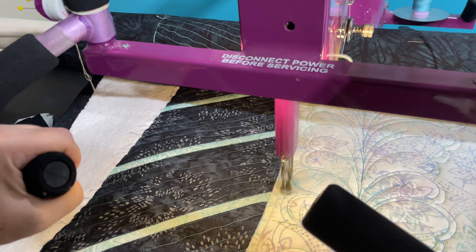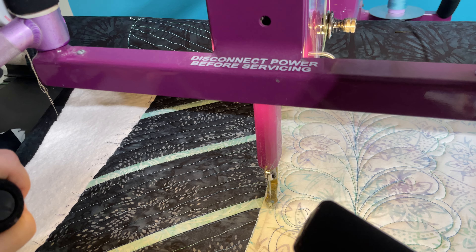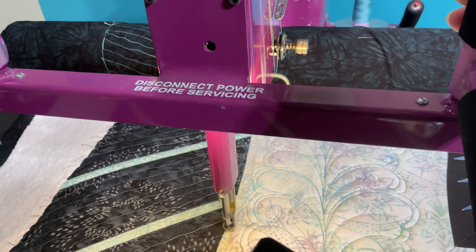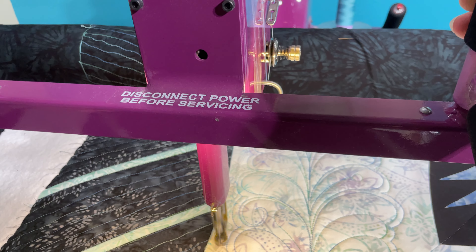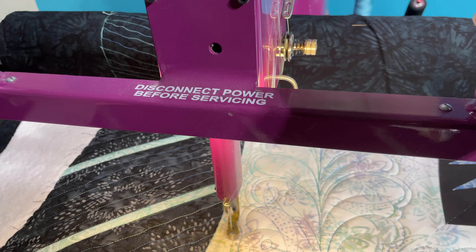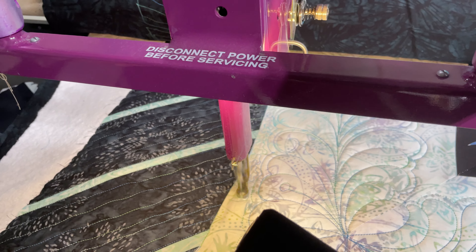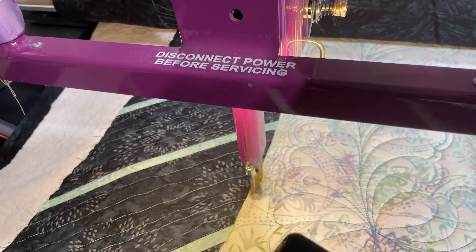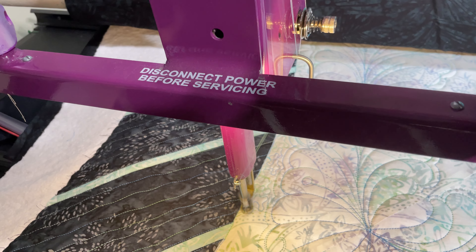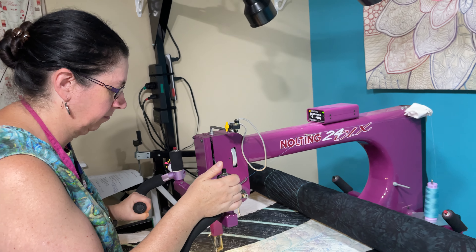In manual mode, I'm completely controlling it — I'm the one controlling the stitch length. But it's a lot smoother and easier to just flow and do that little stipple in manual mode. So those are some thoughts on manual versus regulated, unregulated. And when I say manual, I mean unregulated. Thank you.